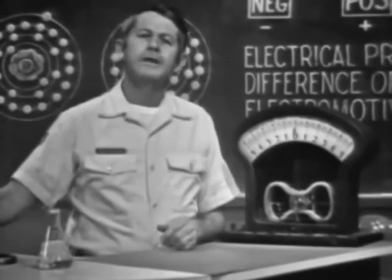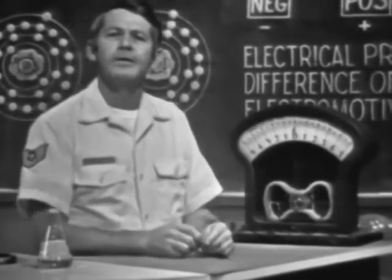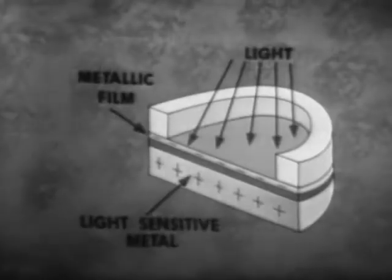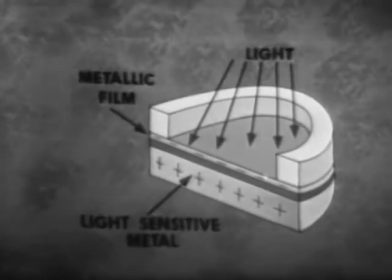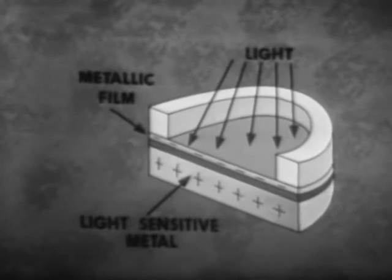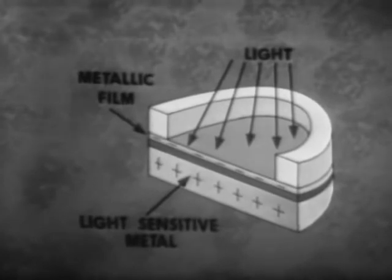A method similar to the thermocouple utilizes light rather than heat to produce a voltage. Devices in this category are made up of metals sensitive to light energy. When light strikes the device, electrons in the sensitive metal become free and travel to the film. The film gains electrons and becomes a negative charge; the metal lost electrons, so it has a positive charge. Charges have been developed, so voltage exists across the two materials.